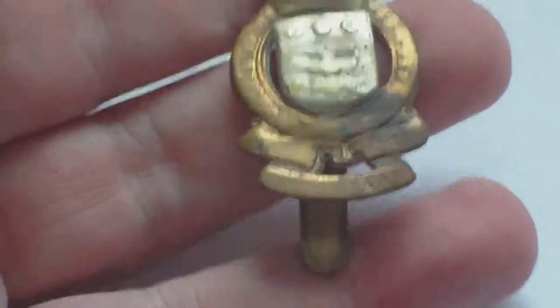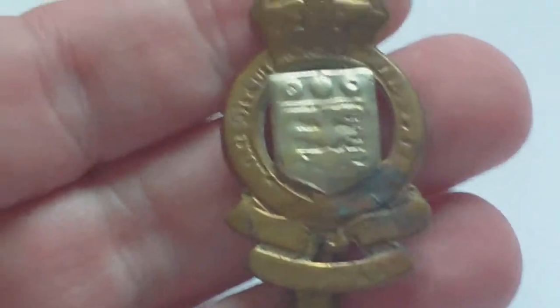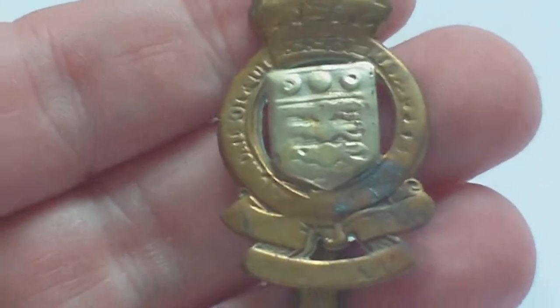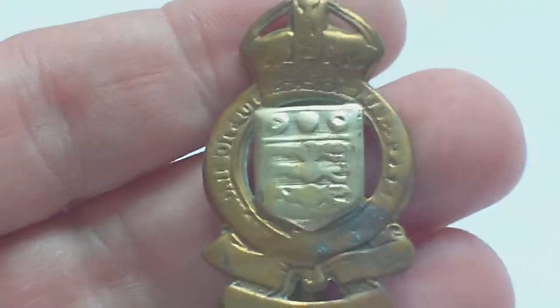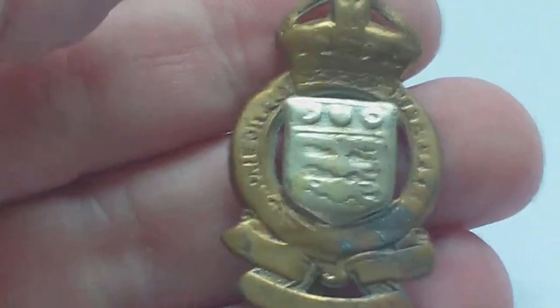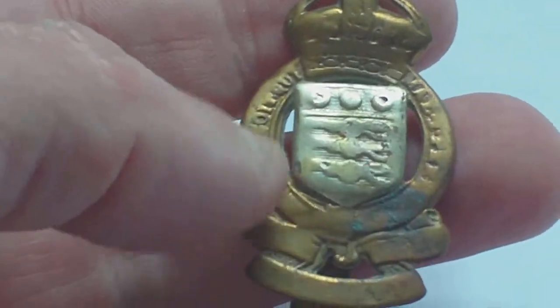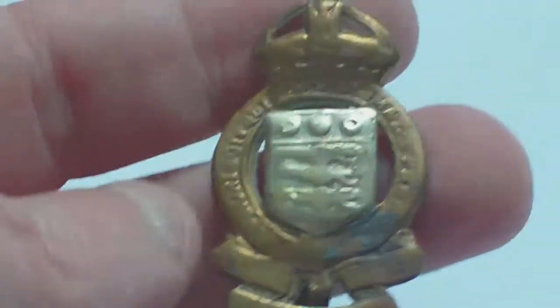If you saw one of the other videos about the 1920 to 47 pattern Royal Army Ordnance Corps cap badge, this is one that came out after it. This is the 1949 to 1955 pattern Royal Army Ordnance Corps cap badge. It's bimetal with the King's crown. In about 1955 it changed to anodized with the Queen's crown.